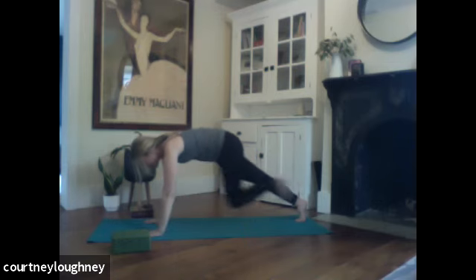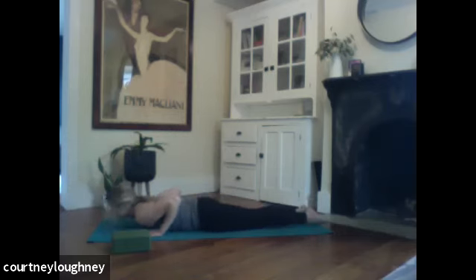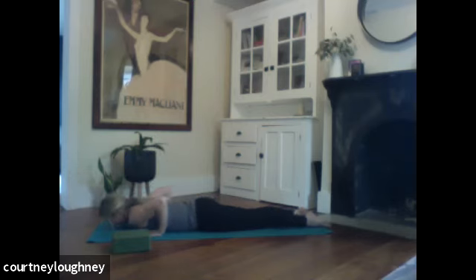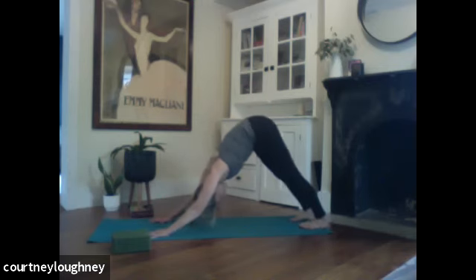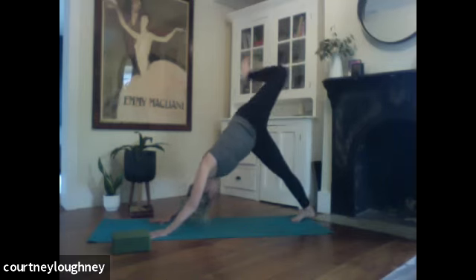Left foot steps back. I'll modify this time — lowering knees, chin and chest to the ground. Inhale for a cobra. And then exhaling, pressing back — downward facing dog. Taking a full breath in. And out. Left leg reaches all the way skyward. Bending left knee. Let the left foot hang over to the right. Breathe into the hip. Should feel good.